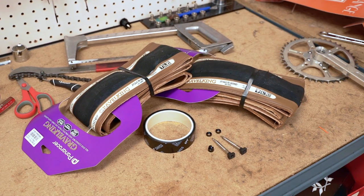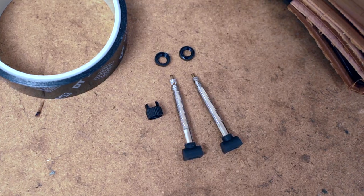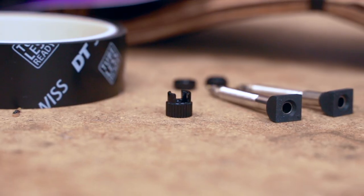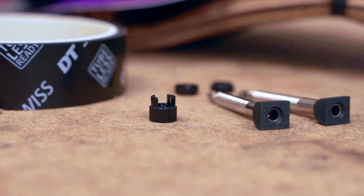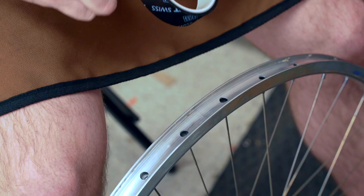For this project we're going to run Gravel King 650x42 tires, Muc-Off valve stems, and DT Swiss tape. That little tool is what you'll need to remove the valve core to put in the sealant and blast the air into the tire.